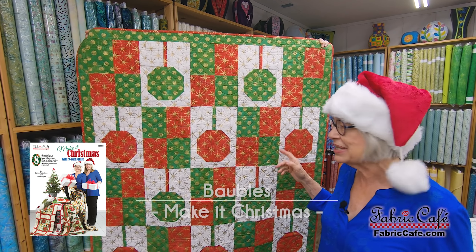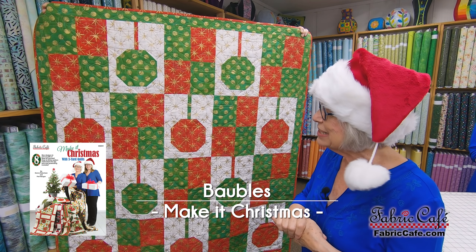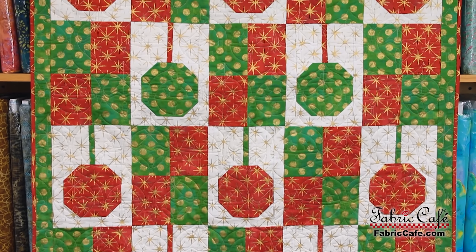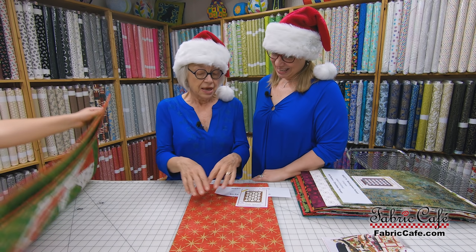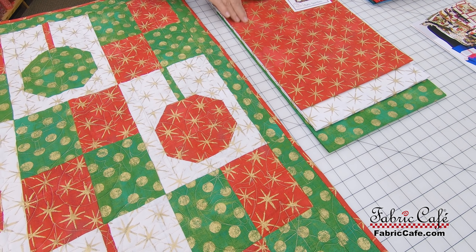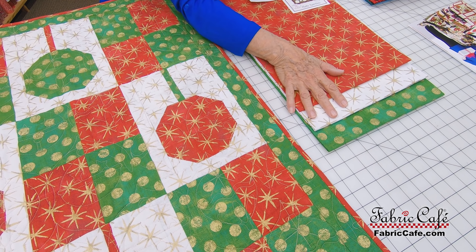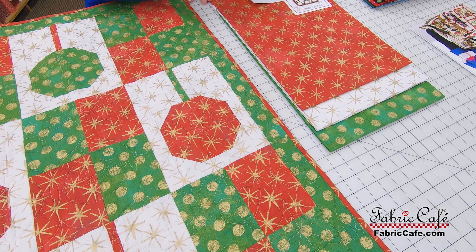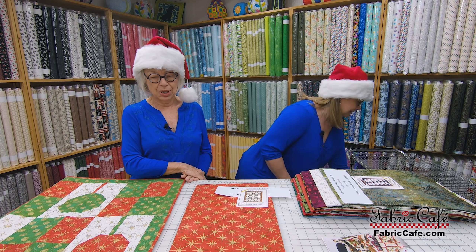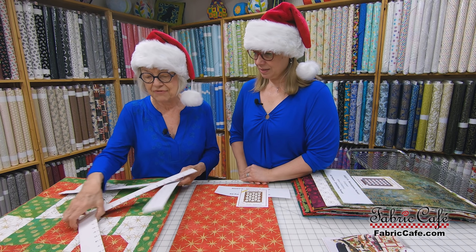The first one is called Bobbles and I had so much fun designing this one. I got the vision in my head of the ornaments hanging in the trees and came up with this one. It's been a lot of fun to design and it's going to be so much fun to make. We're using the grunge fabric from Moda — it is a gorgeous fabric and it has a little gold printing on it to make the ornaments kind of sparkle and shine. If you'll hand me the cropper, I'll show you how to crop out this block because this is a multi-piece block. But I think you're going to see how quick and easy it goes together, just like any of our other blocks.